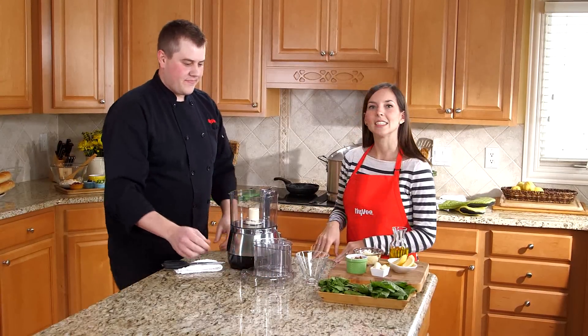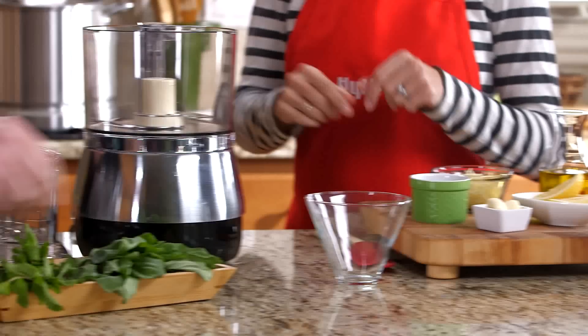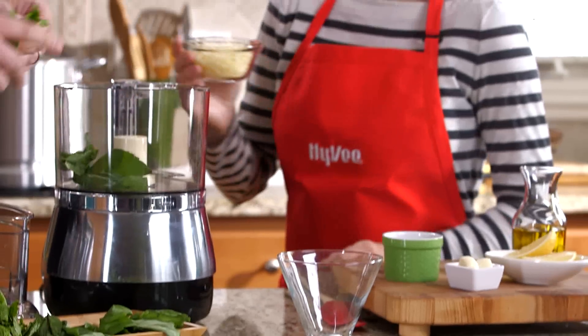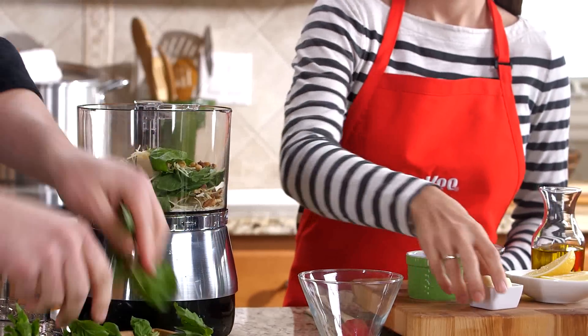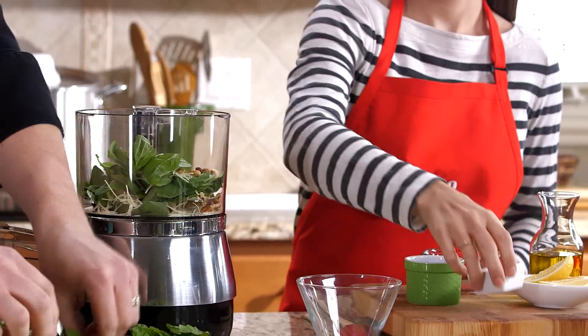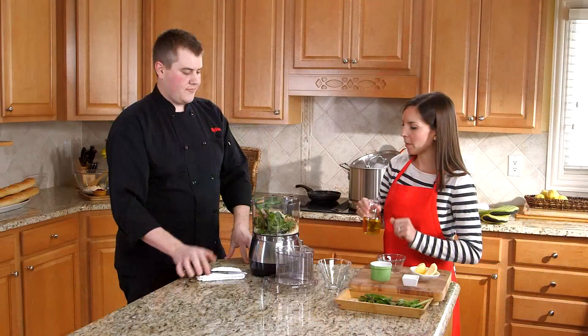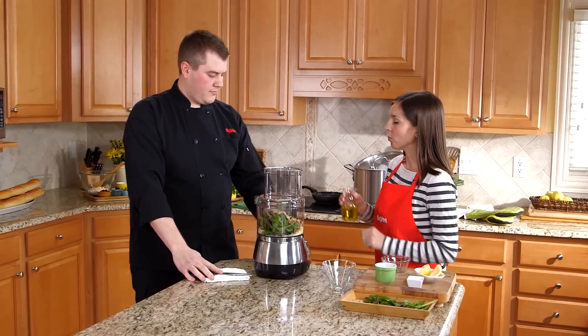Our first dipping sauce we're going to make is a basil mint pesto sauce. This is a great twist on a traditional pesto. Start by tearing fresh basil and fresh mint into a food processor, then add Parmesan cheese, walnut pieces, fresh garlic, and fresh lemon juice. This really brightens up the entire sauce. Pop the lid on and I'm going to stream in some olive oil while you process that.